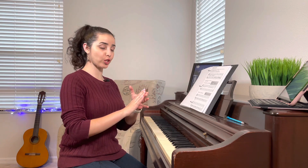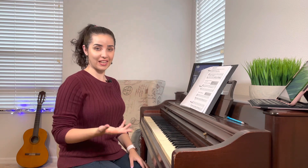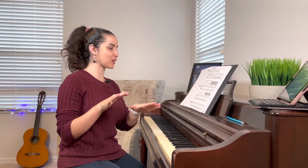All right, that was the first exercise and those were intervals of seconds and thirds. So if we have three notes — C, D, E — from C to E will be an interval of a third, and from C to D will be an interval of a second. So I hope you're catching up.